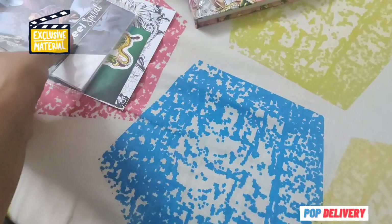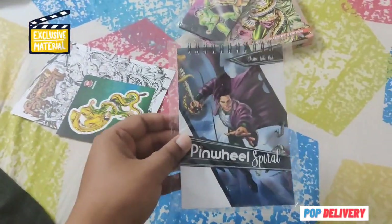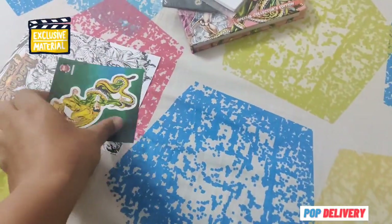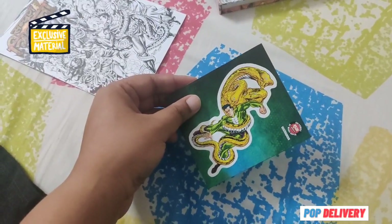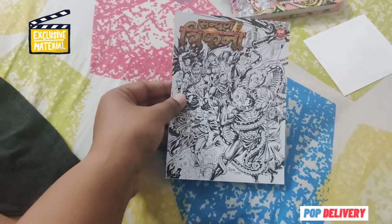With this novelty set: Nagraj and Nagpasha MDF Magnet Sticker, a Nagraj spiral notepad, a Nagraj action sticker, and an artist card.